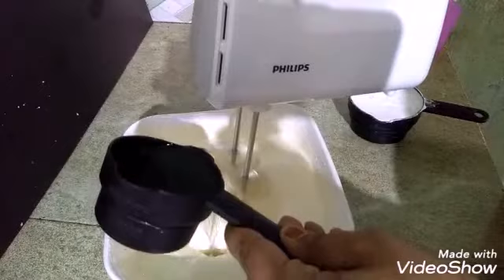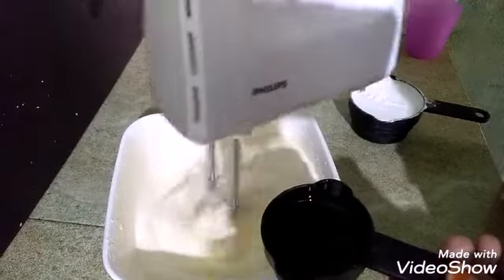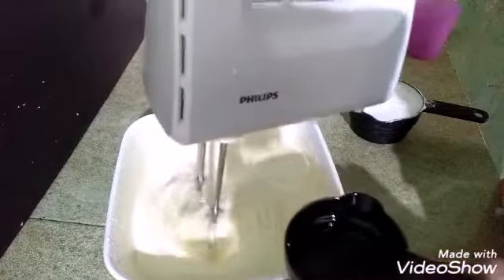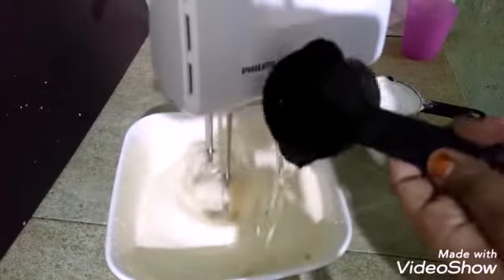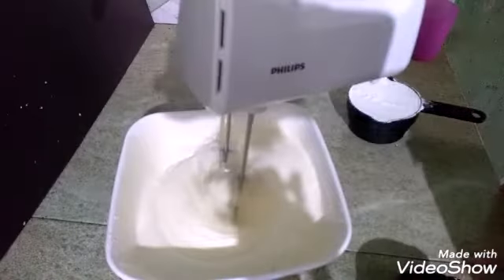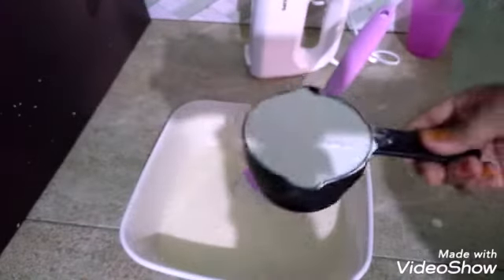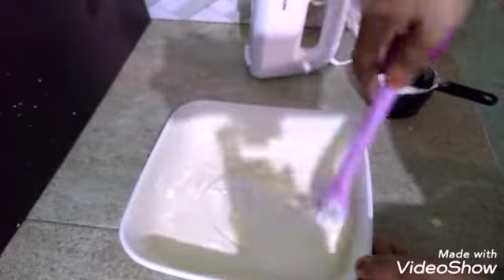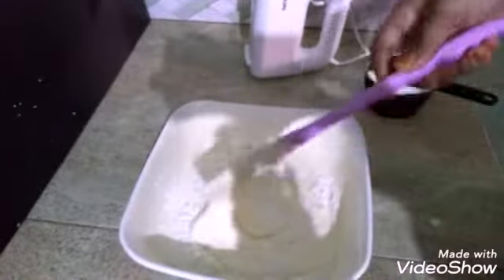Let's mix the oil in a little bit. Now let's mix the oil in a little bit.